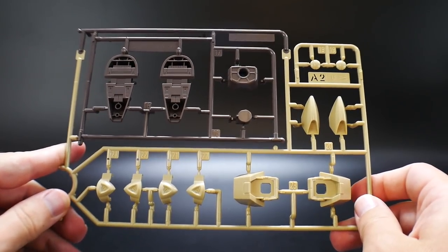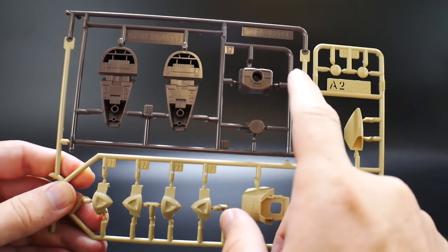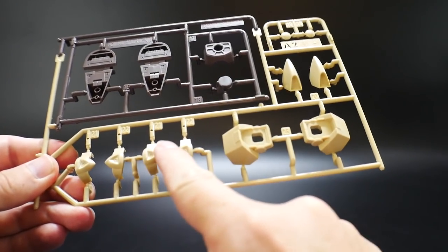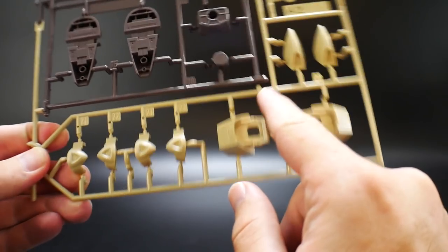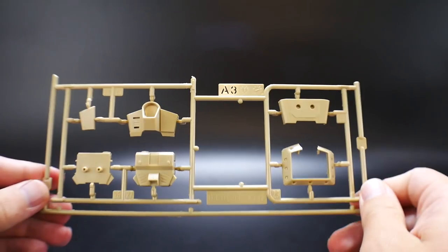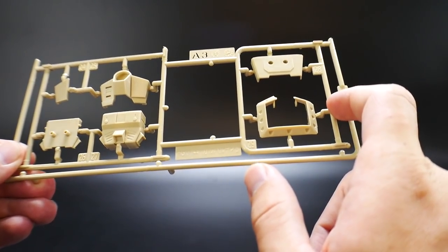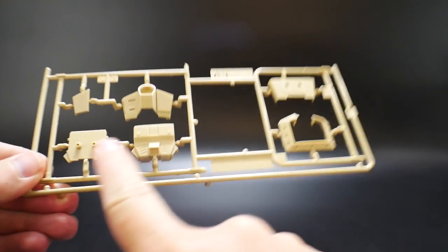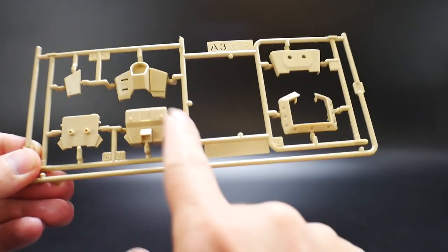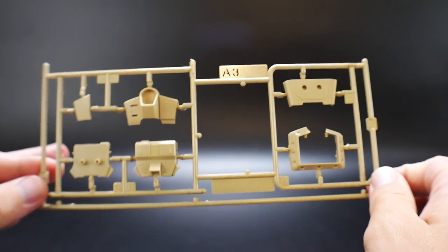And next here we have A2 — definitely the feet. I'm pretty sure these are going to be used. Actually, I am mistaken — so these feet are not going to be used. No idea what all this is; these look like the top of the feet. Very curious to see how much of this is actually going to be used. And here's A3 — parts for the chest, I know that's not going to be used. I think this might be the backpack for the attachments. Something from this runner will be used.